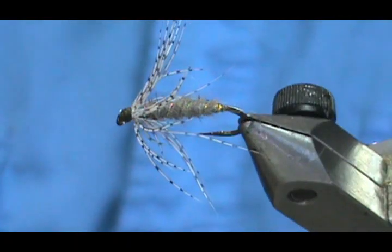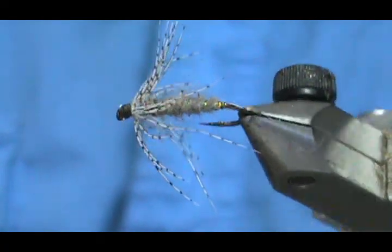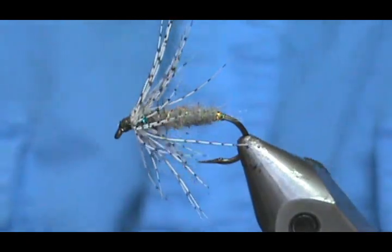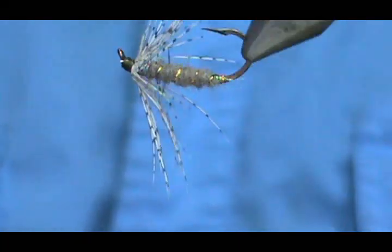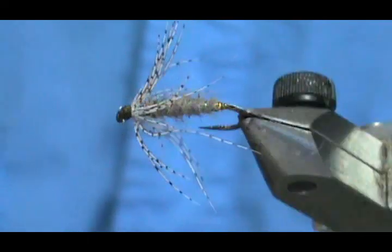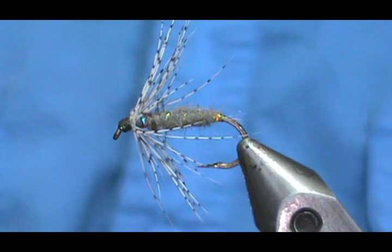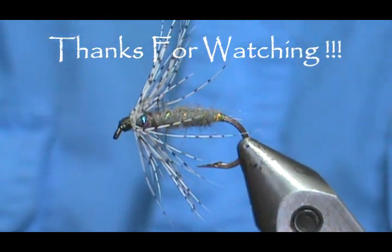And here we have the Superfly Gray and Partridge. Hope that you learned something from this video. Hope that you would subscribe to my channel, please refer me to your friends, and please visit my sponsors and let them know that I sent you. Leave comments, questions, suggestions. If you'd like to purchase this or any flies I make, go to etsy.com/shop/theflymanjim. Thank you very much for watching my videos.